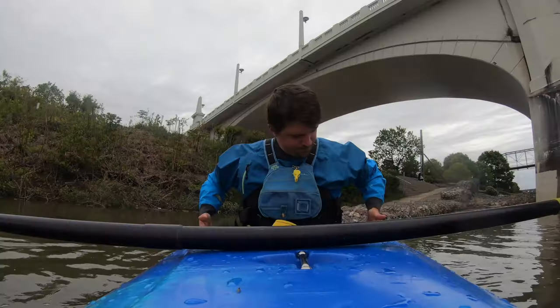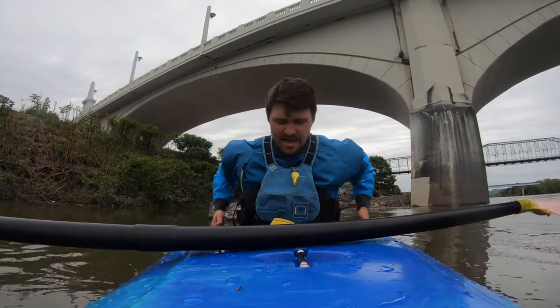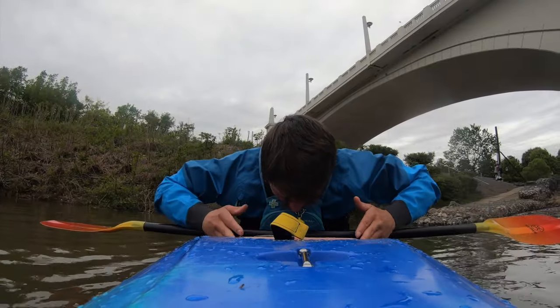Then take your hands and start at the waist of the skirt along the cockpit rim, and run your hands up the spray skirt all the way to the top until you get to the grab loop. Run your hands all the way up.